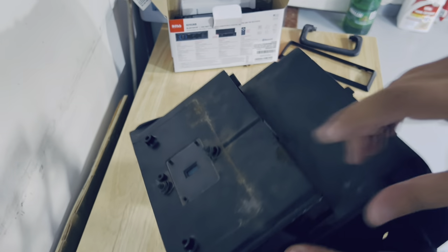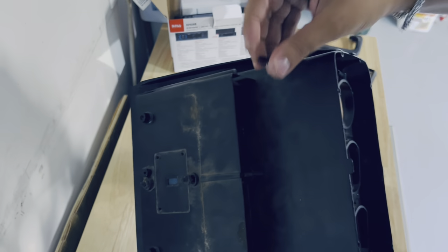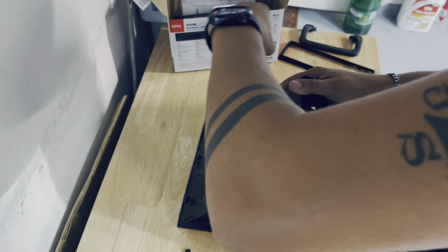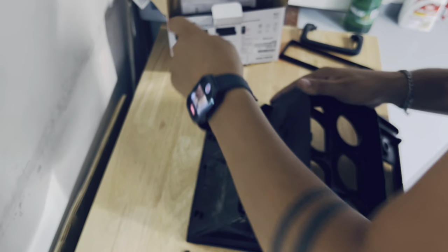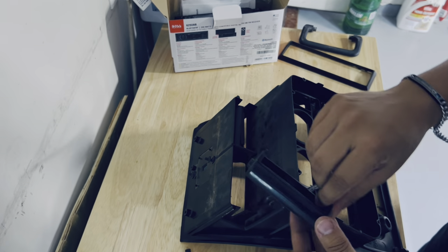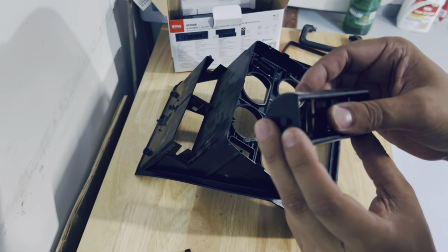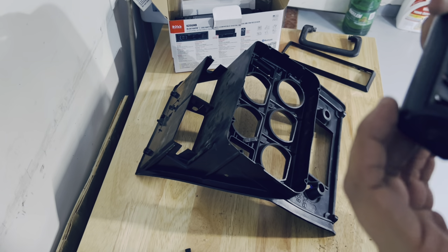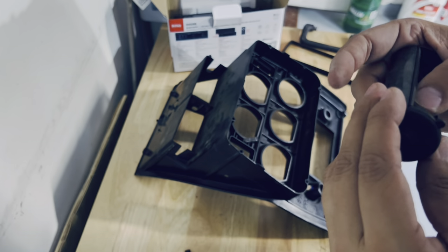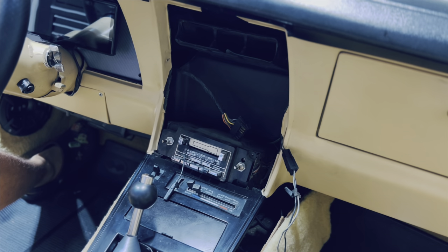Next up is removing the air vents. As you can tell, both of mine are pretty worn out. They're held by two tabs on the sides — you don't have to remove the middle one, they'll come out by pressure. Just remove the two tabs on the side and they come out fairly easily. I do want to replace them with new ones as they make the dash look old, but I didn't order them in time. For now I'm going to leave them as is — I don't use the AC often since it's extremely hot in Houston and these Corvettes are heat machines.